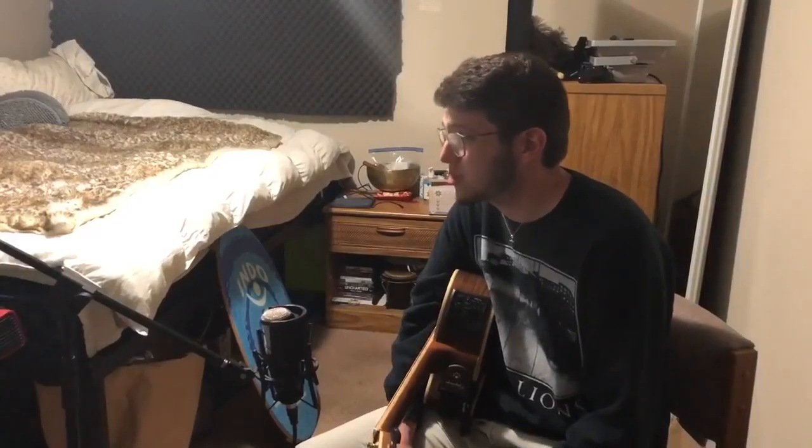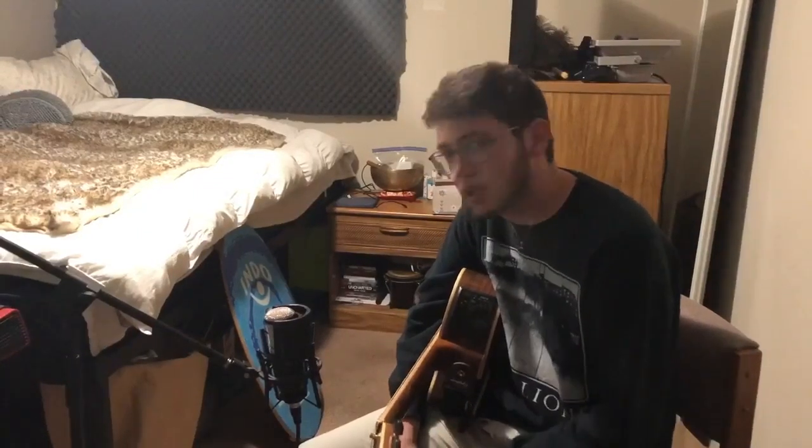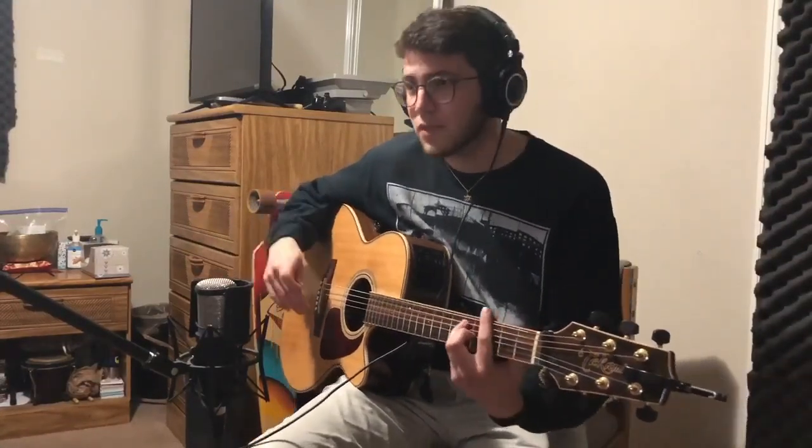The chord structure relies heavily on staccato motion — it's kind of like a circular motion in a sense. The first thing we're going to record is the chord structure, because that's basically what's going to make up the entire integrity of the piece. Go ahead — give me a soundtrack.